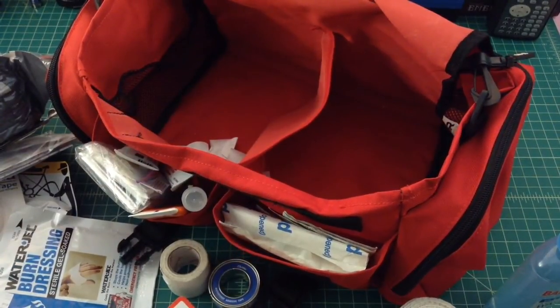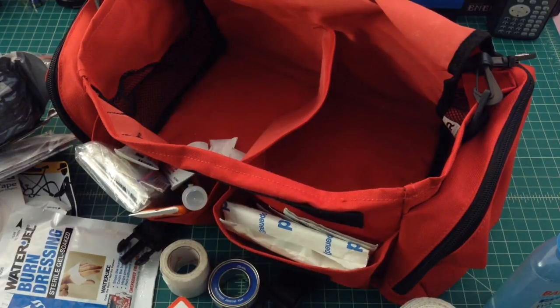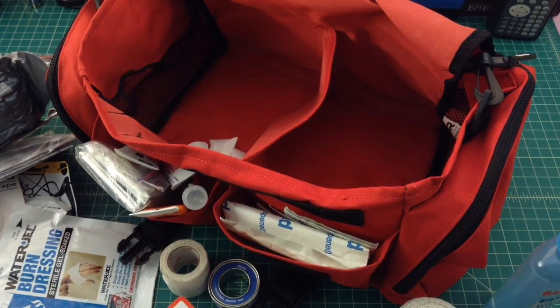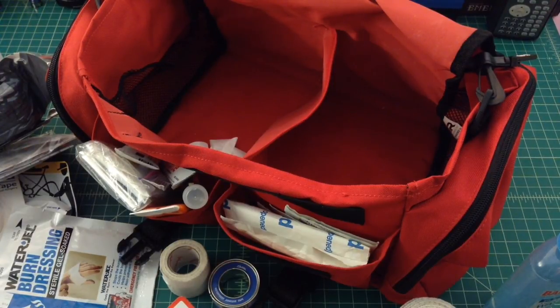That's the car first aid kit — I think it's pretty good. There are some things I could obviously add, like ibuprofen, Imodium, and Benadryl. There are also questions around whether there should be more trauma-type supplies in here. Anyway, if you've got any thoughts, comments, or recommendations, they're appreciated. Thanks everybody.